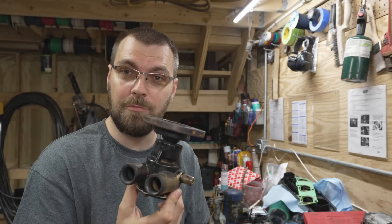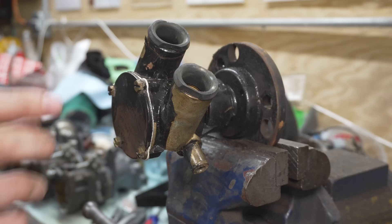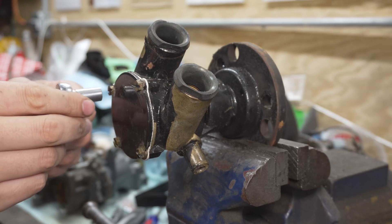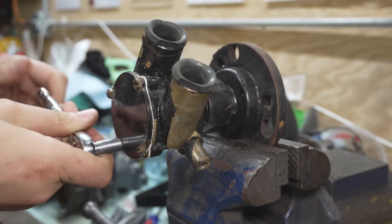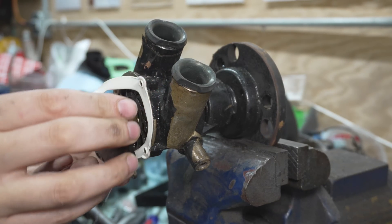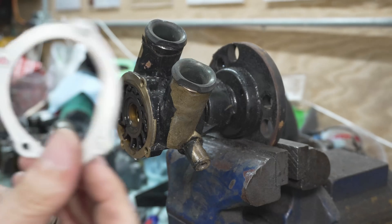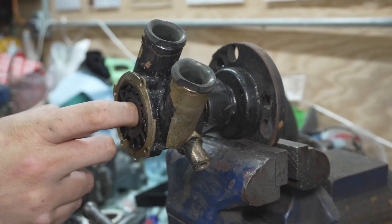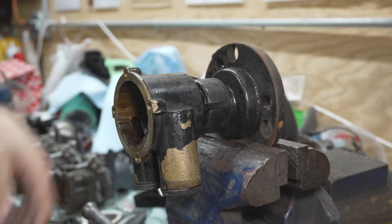Let me clamp this thing in a vise and we'll pull this apart. Our first step is to get this stuff off so we can get our impeller out. These use an 8-millimeter or 5/16ths for these little brass screws that hold the cover on. As we pop this off we may get a little bit of water out. We got our cover plate, our foam seal, and then we can pull our impeller out.